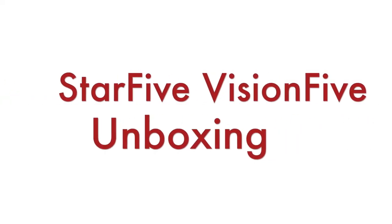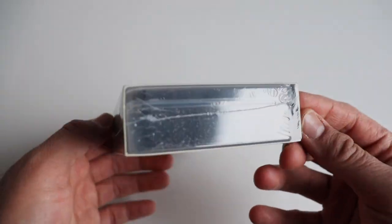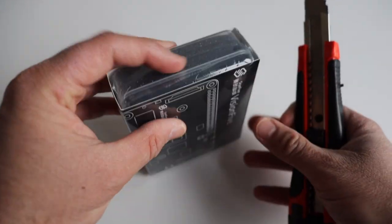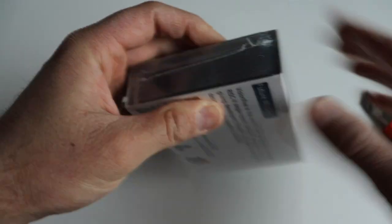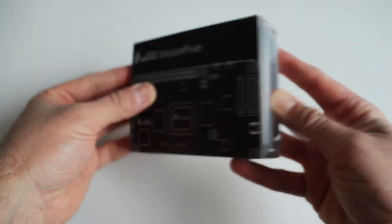VisionFive comes in a very convenient packaging which includes a plastic box and a piece of paper around it. On the back we read: VisionFive is the world's first generation of affordable RISC-V single board computer designed to run Linux, giving developers freedom and power to innovate and design industry-leading solutions. On the back there are also links to user guides, the community at rvspace.org, and the GitHub repository of Star5Tech.